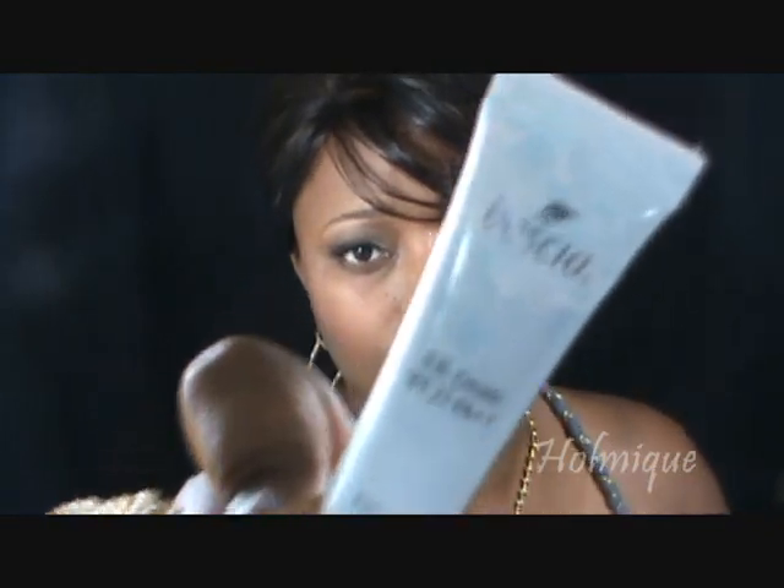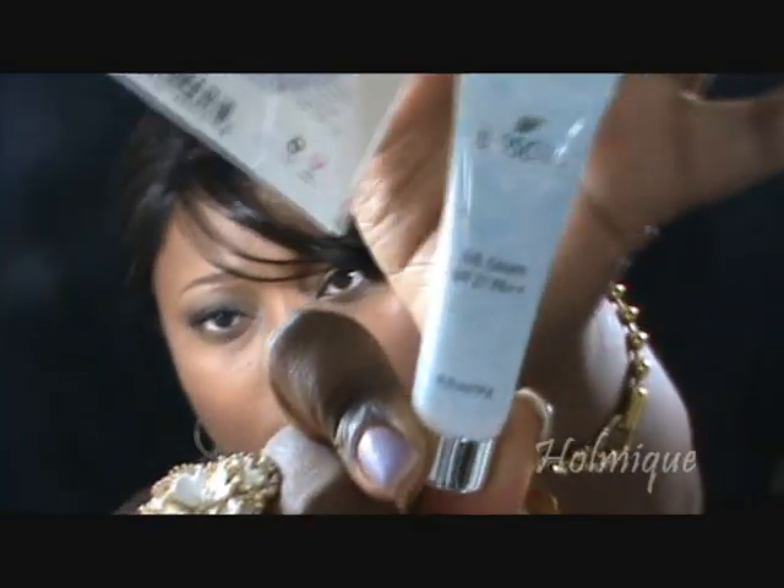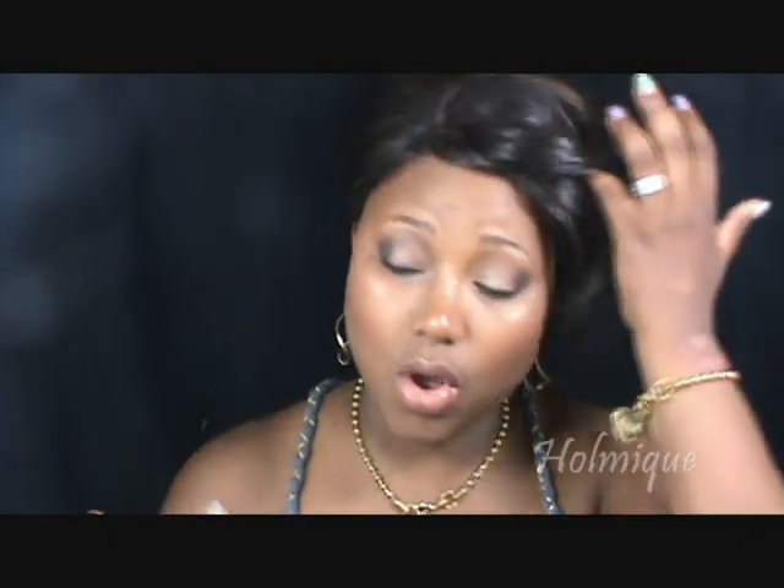Two bonus samples from Sephora: I got the Boshua BB Cream — I wanted to try the BB cream — and then the Smashbox Halo Hydrating Perfecting Powder. I think it's a pretty good match but the undertone is very red, like pink. Those were all the samples I got from Sephora.